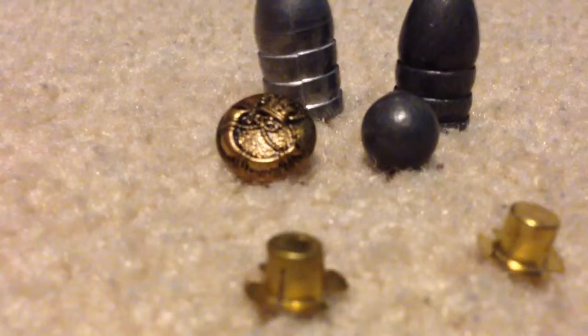I'm gonna explain what each of these are. Alright, so our first item up...